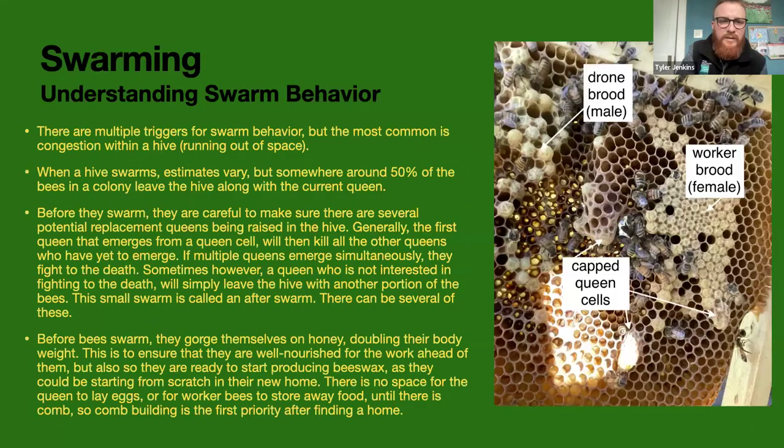Now let's get into swarming. A few different things trigger bees to swarm, but one of the main ones is running out of space. There's too much congestion in the hive. As we talked about in the pheromone section, when the queen mandibular pheromone gets diluted among too many bees, the concentration drops and they start realizing it's time to swarm. This is actually their way of reproducing — how they keep creating new colonies. The reason beekeepers want to control it is because every time they swarm, you're losing about half your workforce that would make honey.